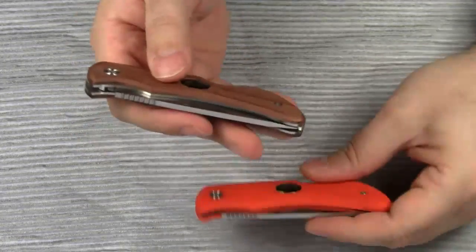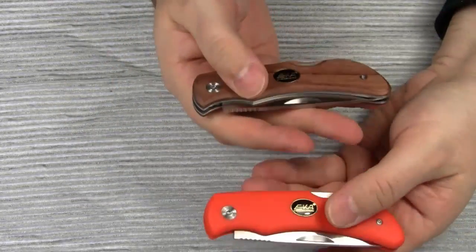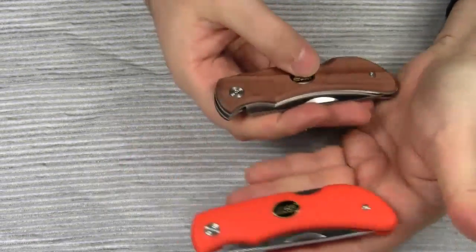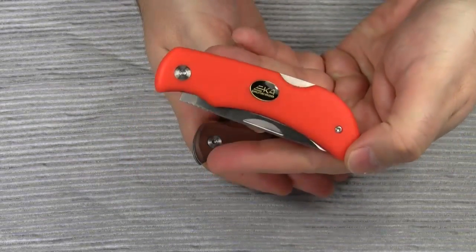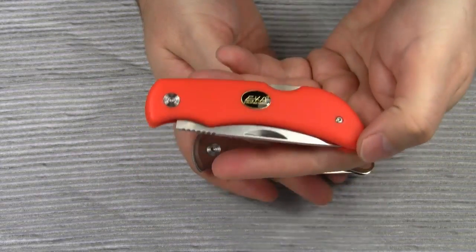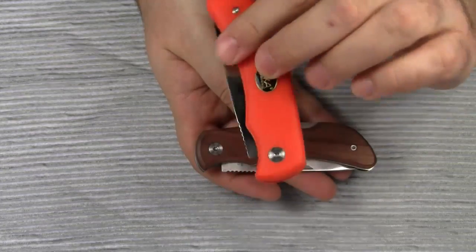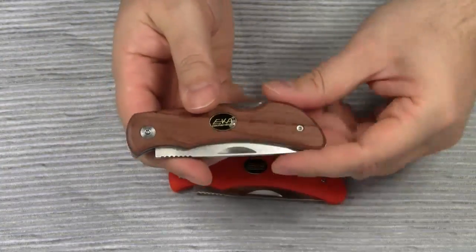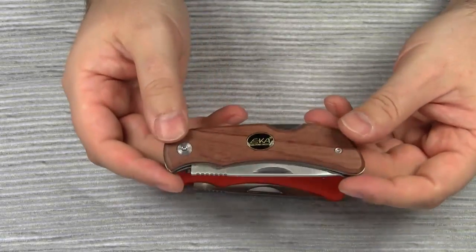What I've got here is the model SWEET 8 in two different versions: one with wooden handle scales, the other one with a handle that is made of Crayton. Actually, there is a third version, also with a Crayton handle, but in black. The price for this knife is around $35.